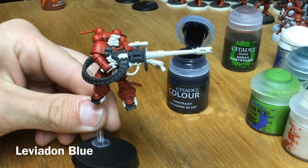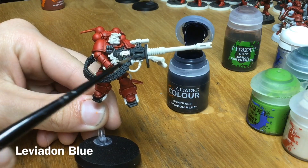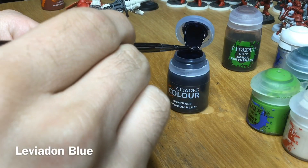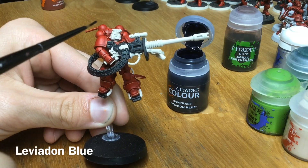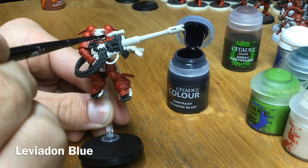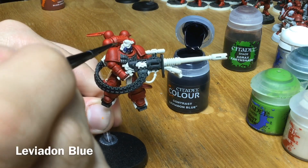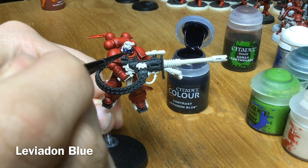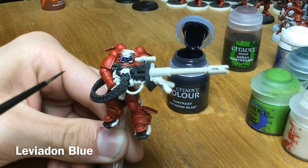Now that the Black Templar has dried, we're going to use some Leviadon Blue to paint his mask. Fire support elements of the Blood Angels have blue helmets, so we're painting his mask blue. You don't need very much of this — Leviadon Blue is quite thick, so you can pretty much do it with one brush load. Be careful not to clog it up too much because you want that really nice natural highlight that the Contrast paint gives you.